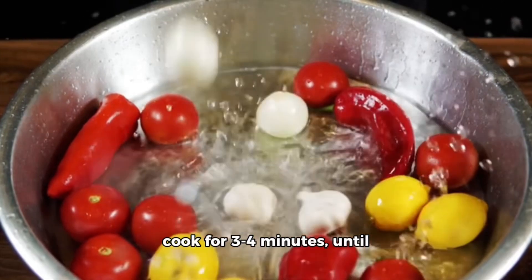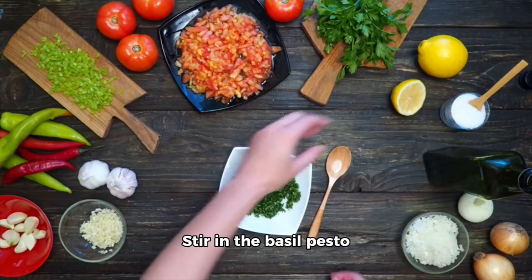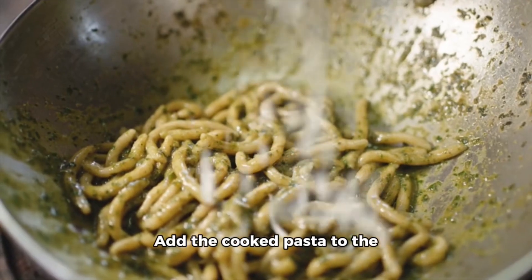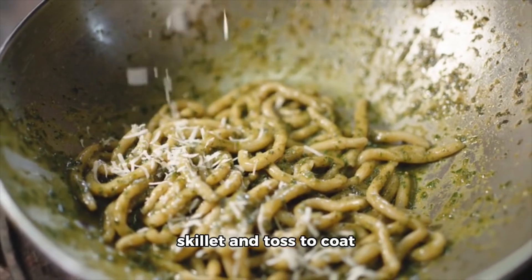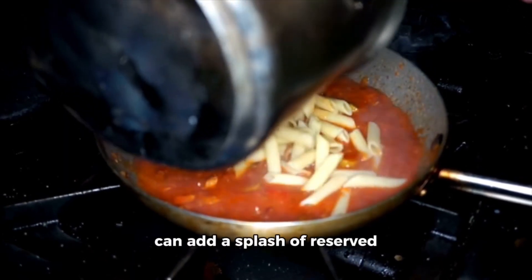to four minutes until they start to soften and release their juices. Stir in the basil pesto until well combined with the tomatoes and garlic. Add the cooked pasta to the skillet and toss to coat evenly with the pesto sauce. If the sauce is too thick, you can add a splash